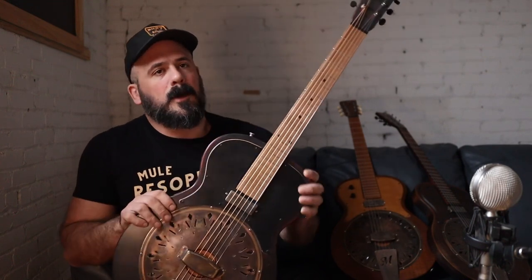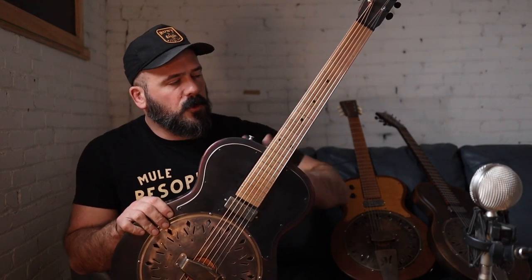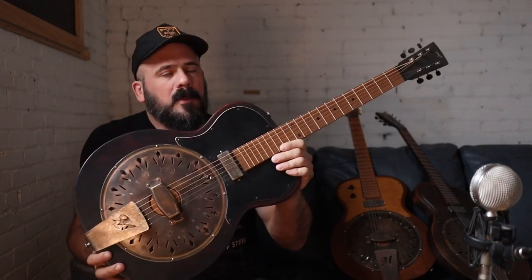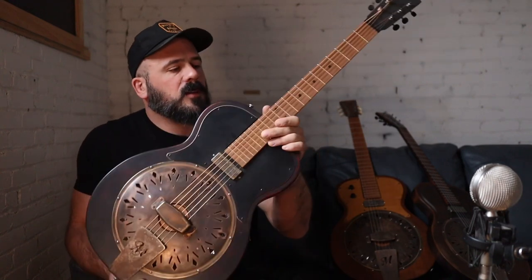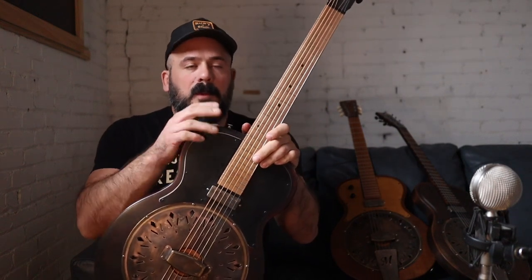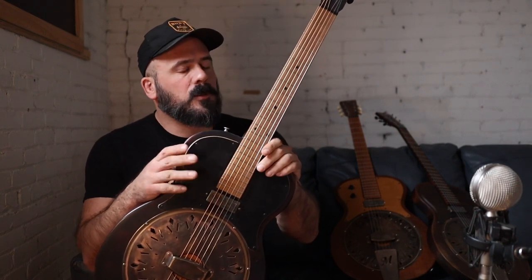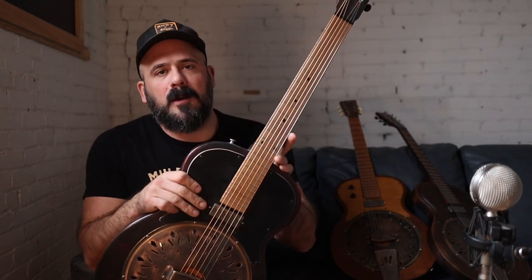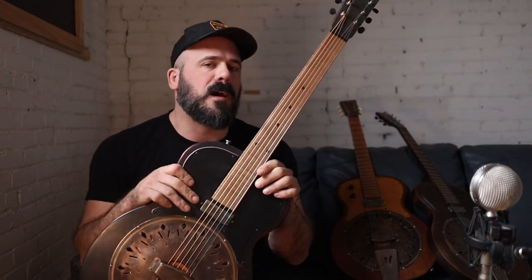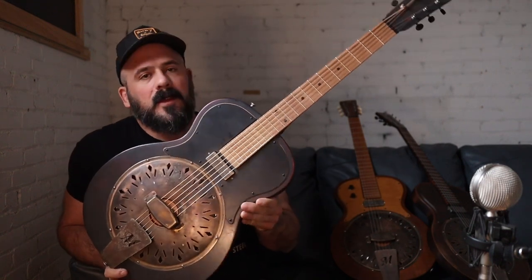The standard version of this guitar has no binding on the neck or body, and the back of the guitar is flat — it's not going to be carved like the standard Mavis — and also no knobs. Your amp has lots of knobs; you can control the tone and the volume there. The advantage of not having knobs on the guitar is you get a more transparent, airy sound.